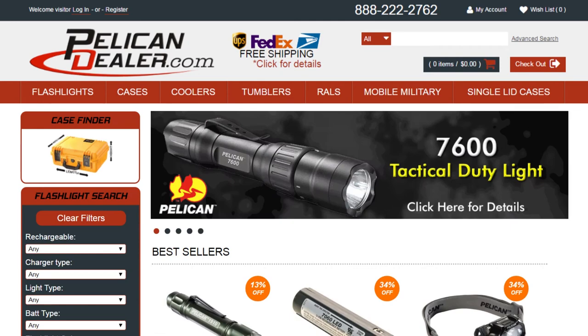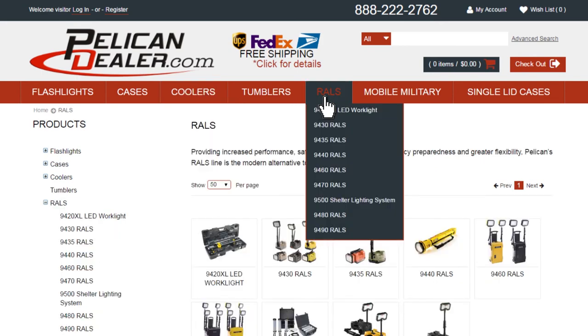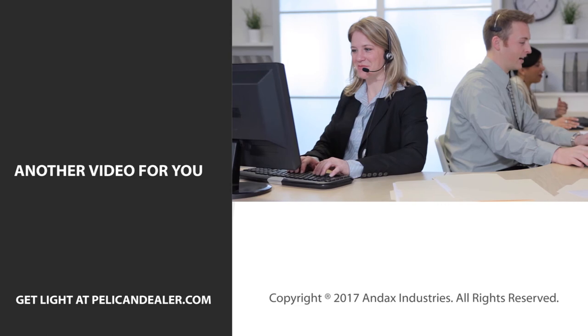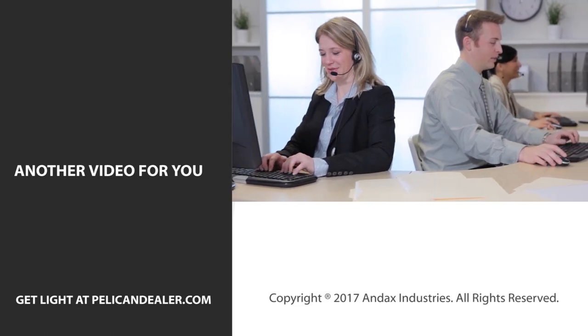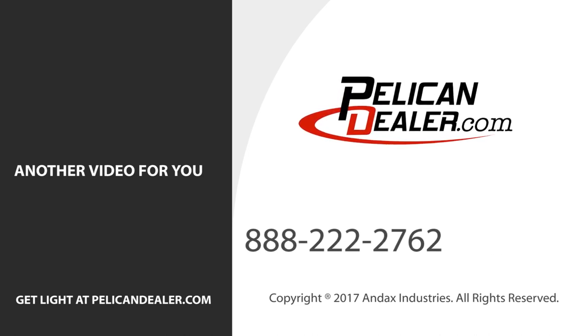PelicanDealer.com is a national full-line distributor that offers flashlights, cases, coolers, and remote area lighting systems from Pelican. Our friendly customer service department is ready to assist you with your Pelican lighting, case, and cooler needs. Give Pelican Dealer a call today.